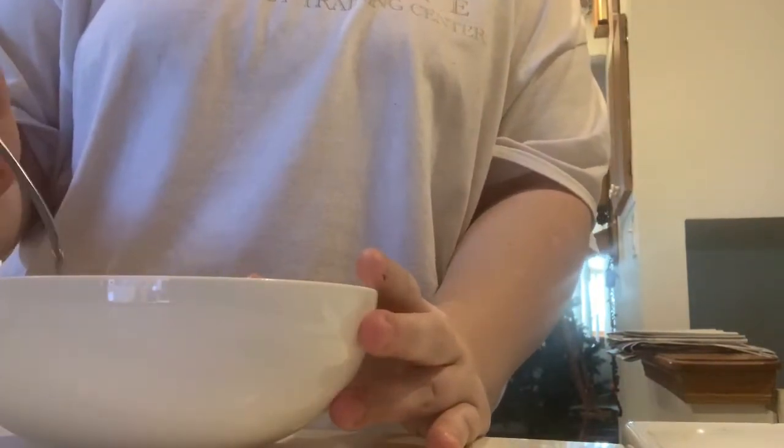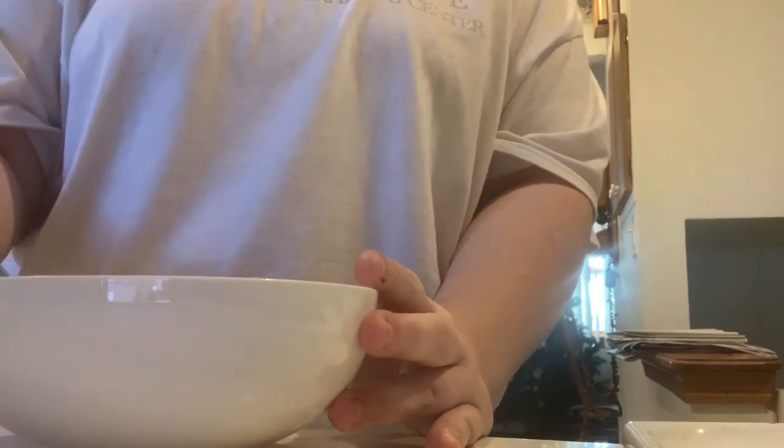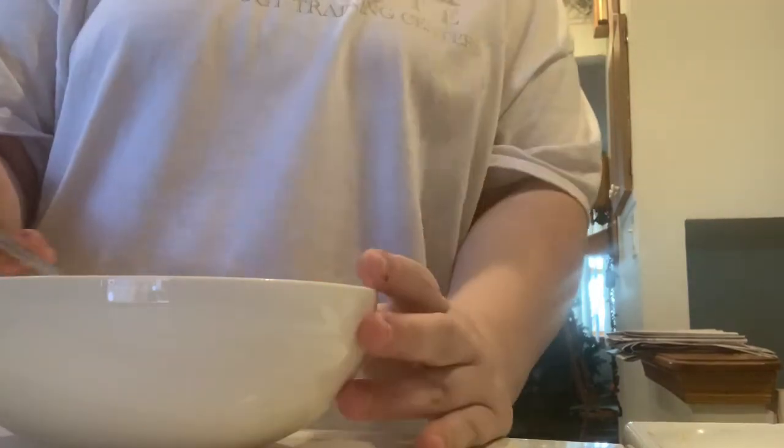I don't like to add too much milk because it'll get watery. I don't know if you guys like to add a lot of milk into your eggs, but I personally don't because it just tastes watery. Then I'm just going to stir it until it's all good.